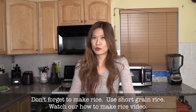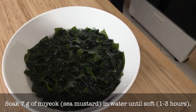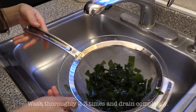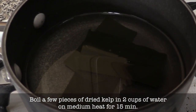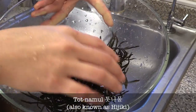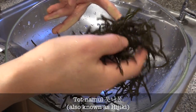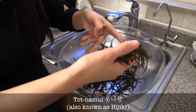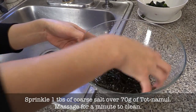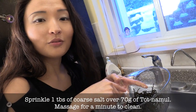First, don't forget to cook short grain rice — there's a how-to-make-rice video. Soak millet in water until soft and let it drain. We'll be making kelp broth. This is Tonnamul, one of the seaweeds Tongyeong is known for. You can get it from a Korean market; sometimes they have a dried version. You don't have to use it, but it's a really nice, interesting addition to this bibimbap. Clean it with coarse salt and give it a really good rub.